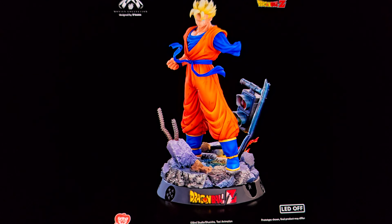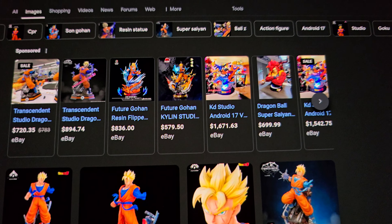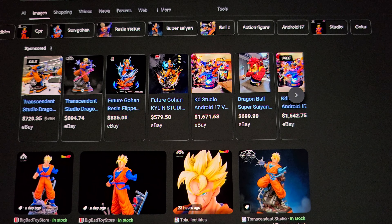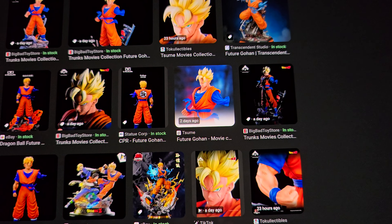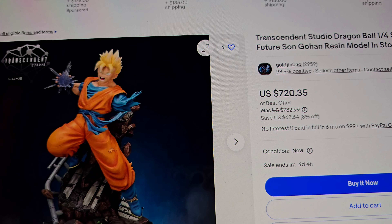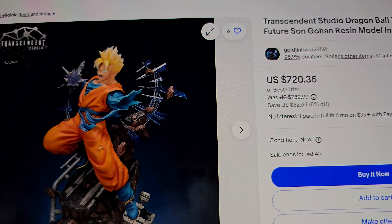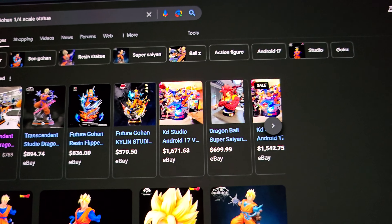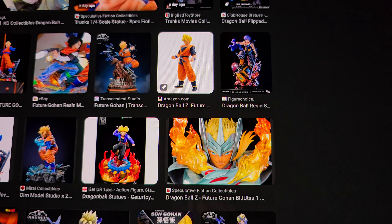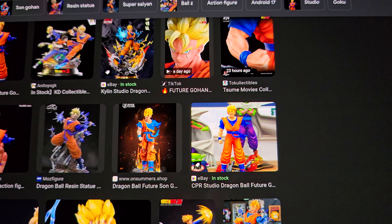It's still pretty pricey at 750 bucks. If you just Google Future Gohan 1/4 scale statues, you have a plethora of options, some much cheaper. For example, Transcendent Studio has one that honestly conceptually looks better — it's doing a ki blast, the base looks great. Obviously the detail isn't as good as Sume, but it still looks great, and you can get it for around 200 to 300 dollars, not 750. There are just so many options for Future Gohan out there.